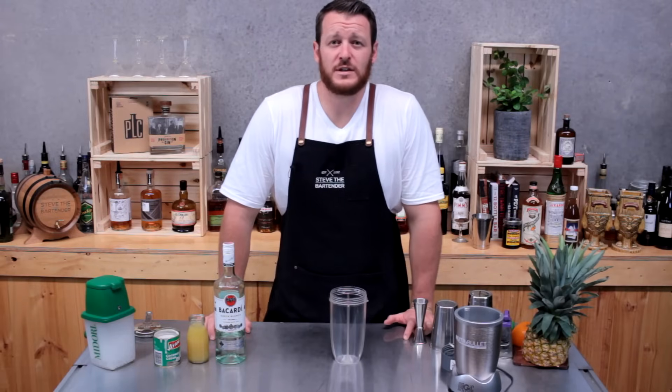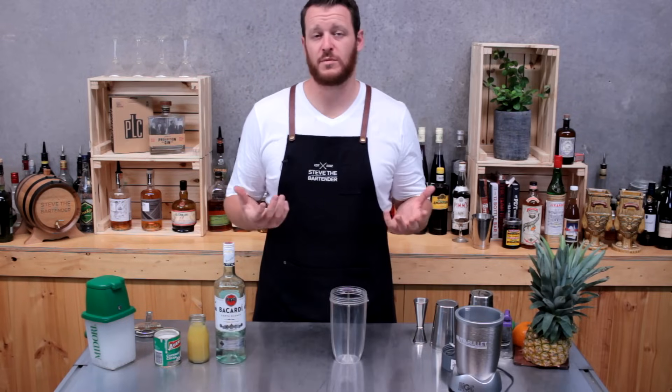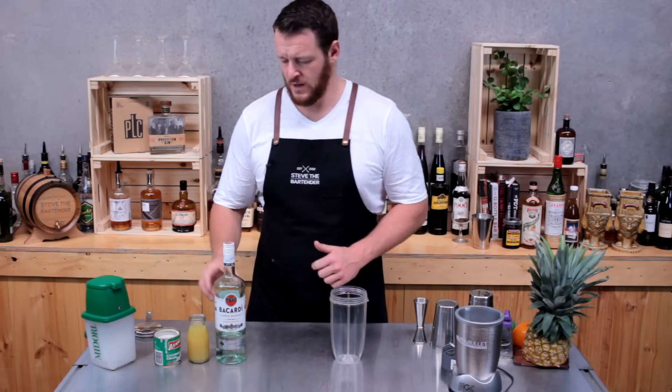Hi guys and welcome back to another one of my daily cocktail videos. Today I'm going to show you how to make a pina colada two ways. Probably the most common way is using a blender — I like doing it this way because you obviously get the fresh pineapple in as well.